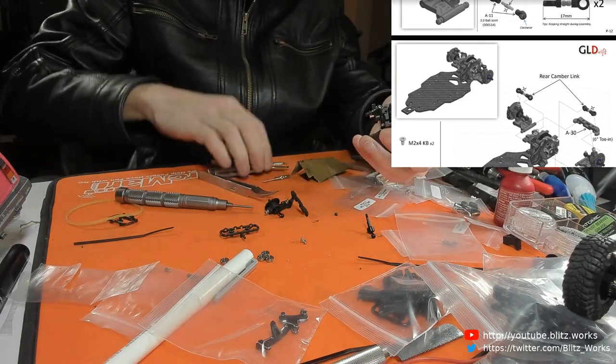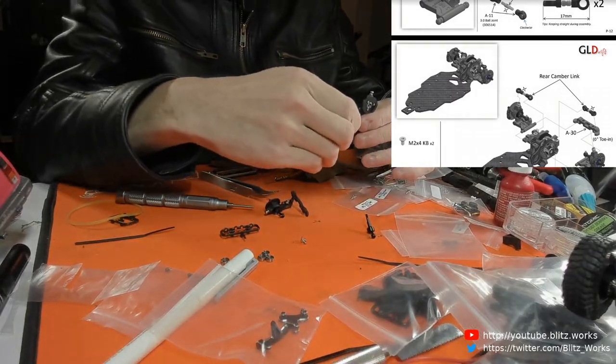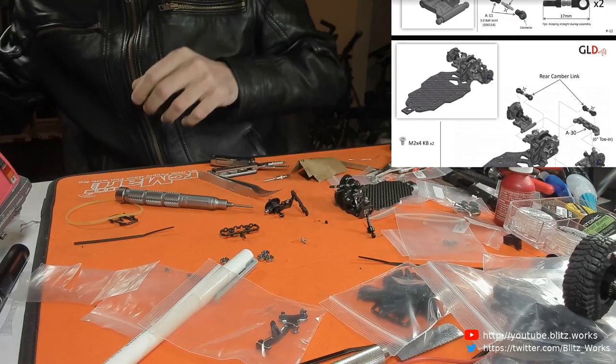That's doing fairly well there. Put that end cap on. These end caps are a bit fiddly, but still overall this build process is pretty good.